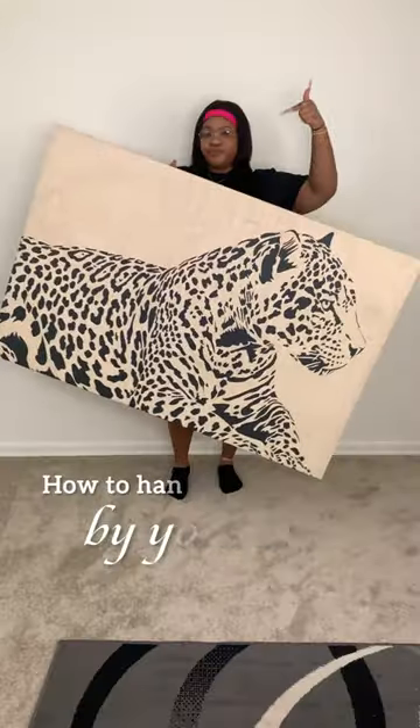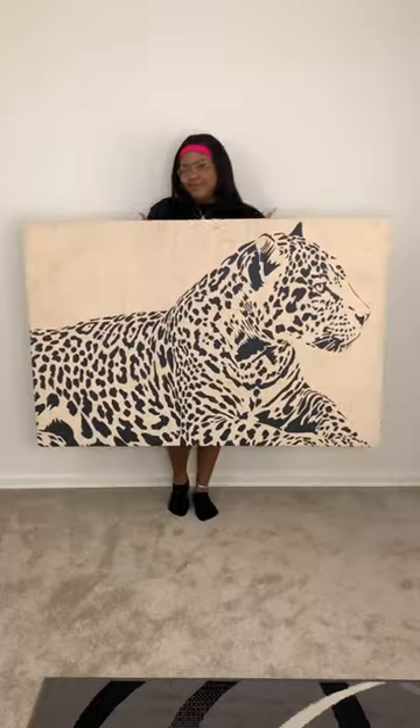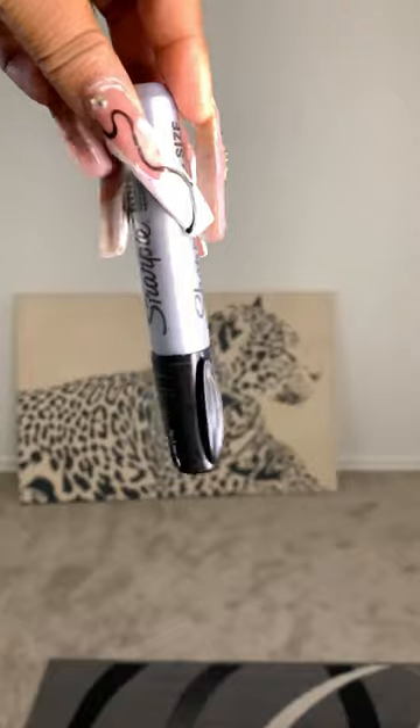Why didn't no one tell me there's an easy way to hang large canvases on the wall by yourself? All these years I owned this canvas, I thought putting this up was a two-man job, but I learned an easy hack that helped me put this on the wall in literally less than 10 minutes.